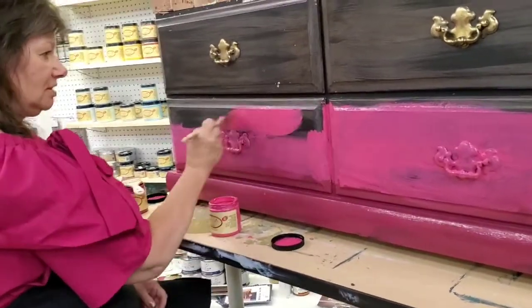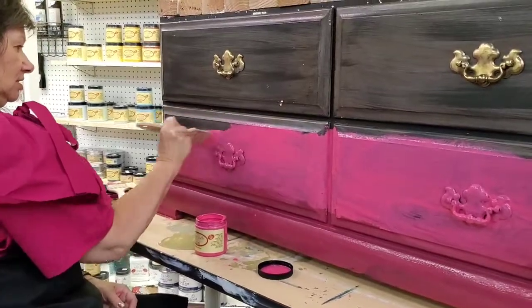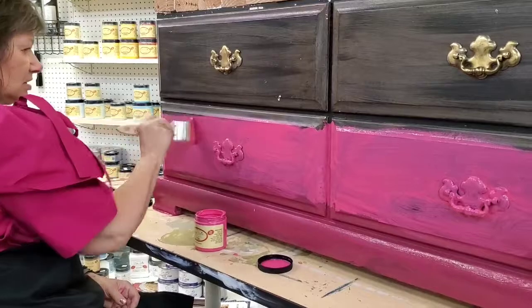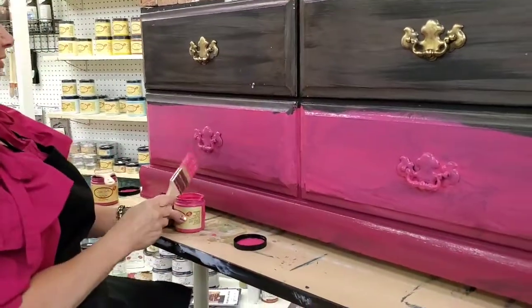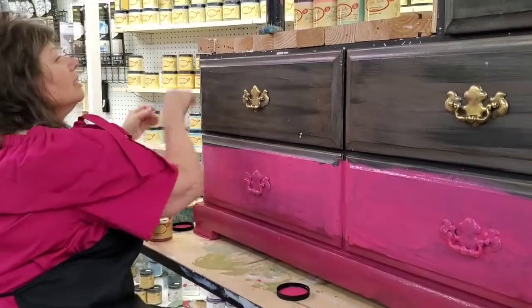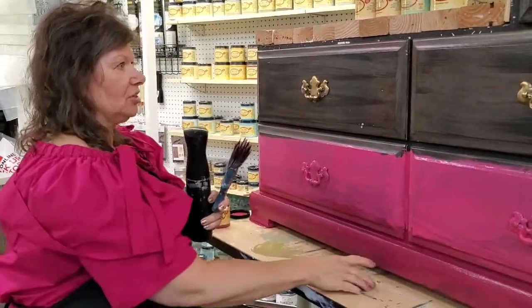What is important is that both of your colors are wet when you start to blend. You want a brush for each color, and then you'll use a neutral brush — a very soft brush with a very light touch. I like to use a mister bottle as well.